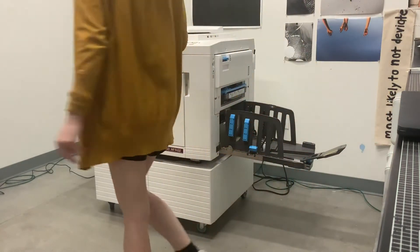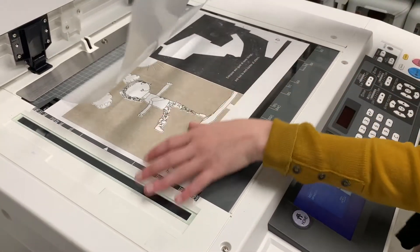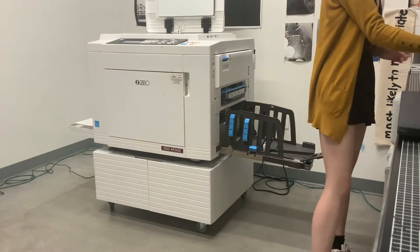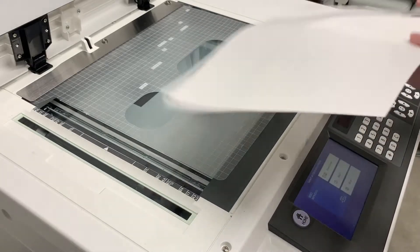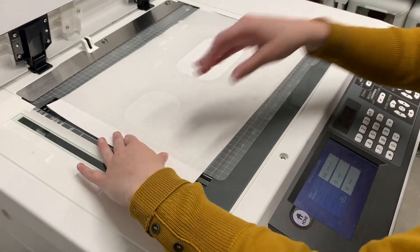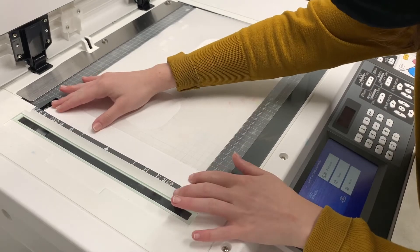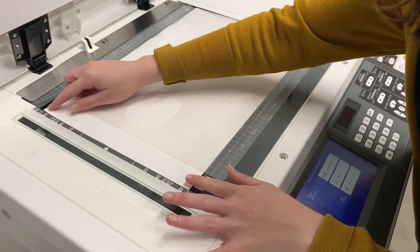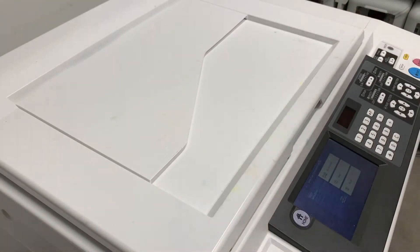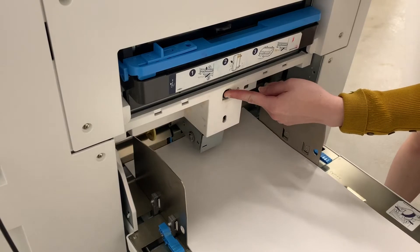Next, open up the scanner lid and get your 11 by 17 inch black and white print and place it under the plastic grid face down. You will want to make sure that it is aligned to the left of the scanner and centered, not in a corner. You will see the 11 markings to denote the 11 inches on the top and the bottom.